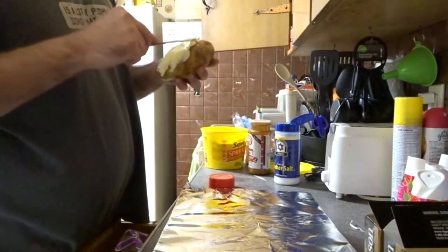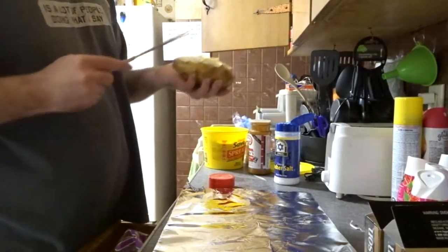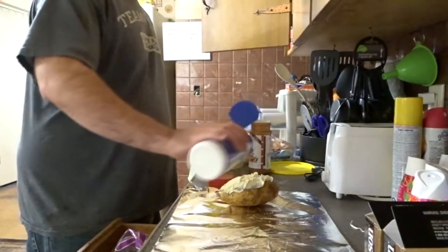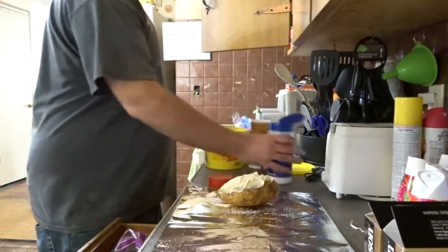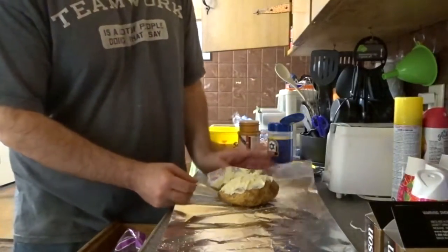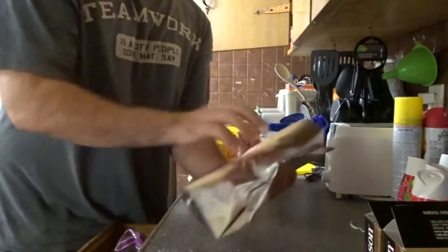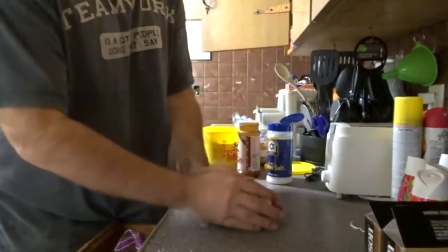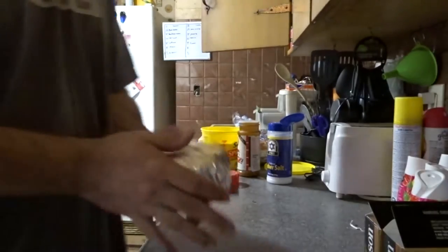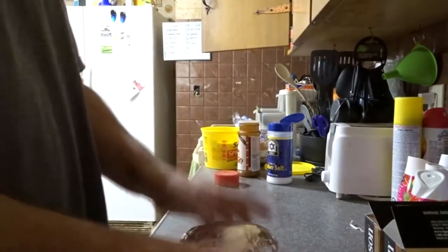Top with whatever you want — I just use more butter, sour cream, and cheese. There's also kosher salt, nice and thick, and a little bit of Lowry's. There we go. Now we have our two potatoes that are going to be grilled pretty soon. Those are ready.